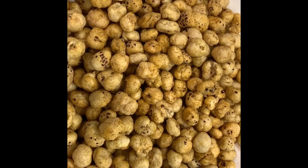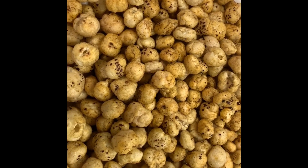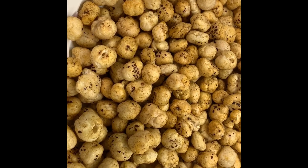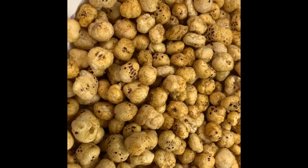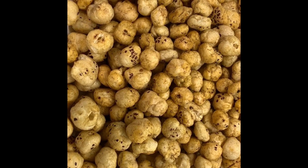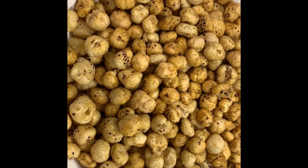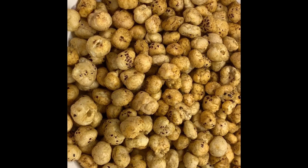My mint masala fox nuts have come out really well — they look so yummy! I gave them a taste and they're crunchy, really very good. Do try this recipe and share it with your family and friends. I will be back soon with a new recipe. Till we meet again, goodbye and have a great day!